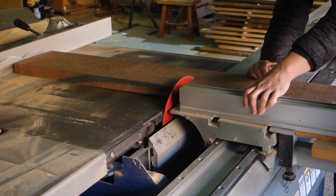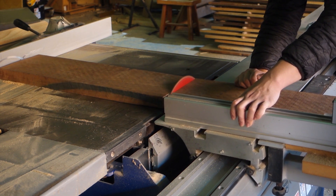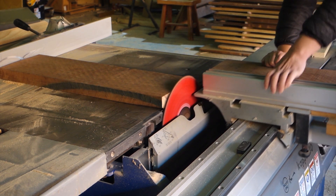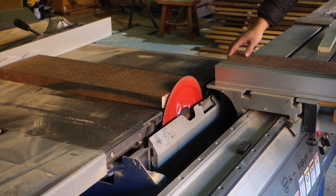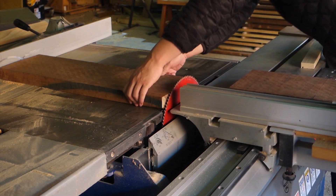Moving on to the black walnut — I'm using a sliding table saw to cut them to length. The fence there is for reference only; I'm not actually pushing the timber against it, which could be very dangerous.